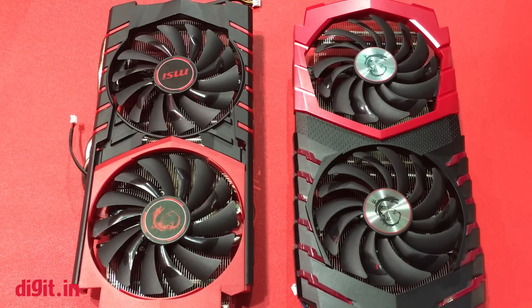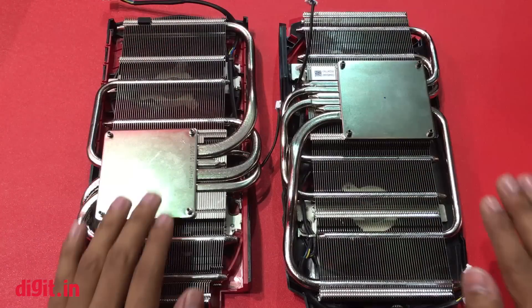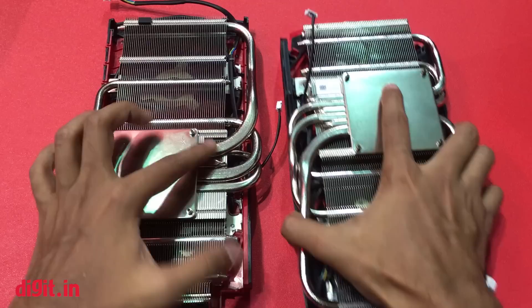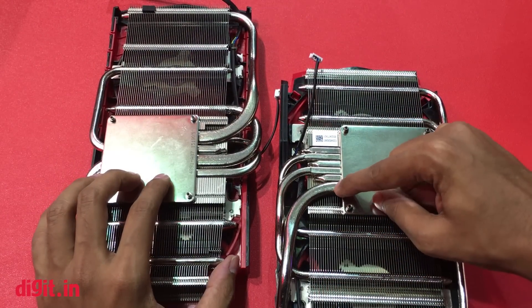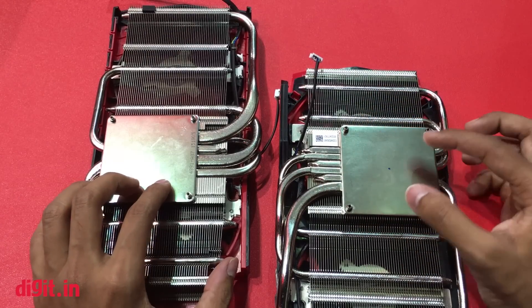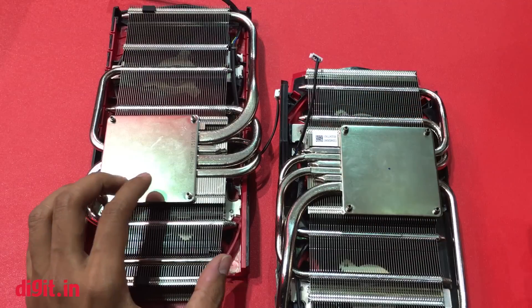Also updated in the TwinFrozr 6 system are the heat pipes. On the left you can see the GTX 980 from MSI which has four heat pipes, while the newer GTX 1080 TwinFrozr 6 system has six heat pipes placed closer to each other. The die size on the GTX 1080 is smaller, giving more area to dissipate heat, hence the additional heat pipes.